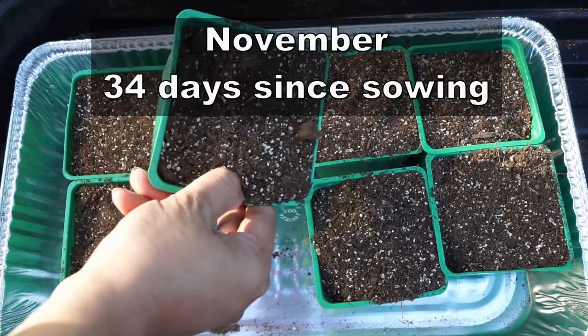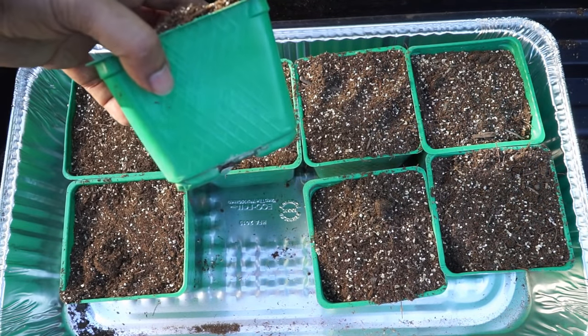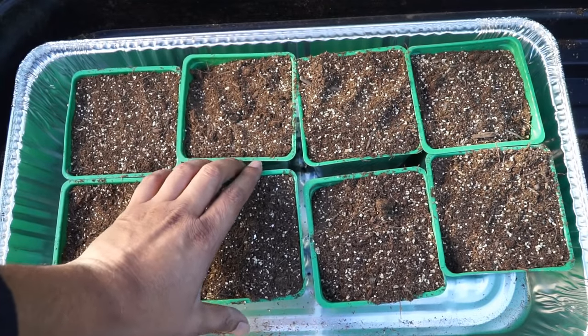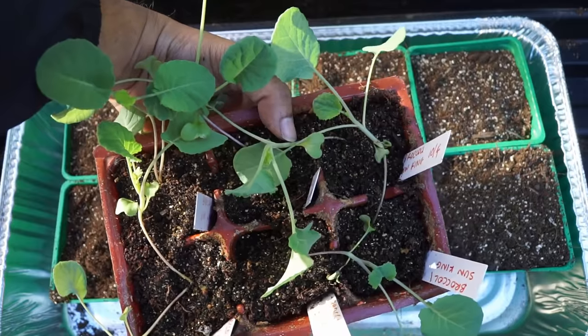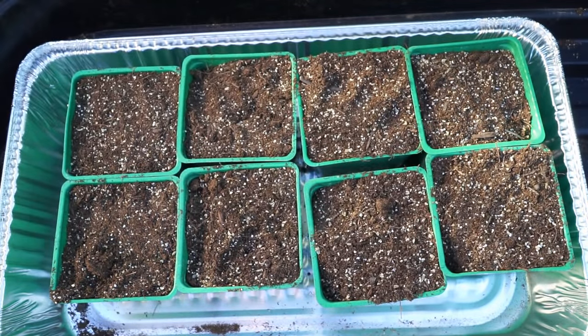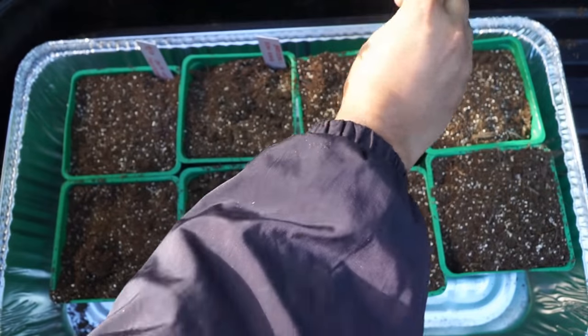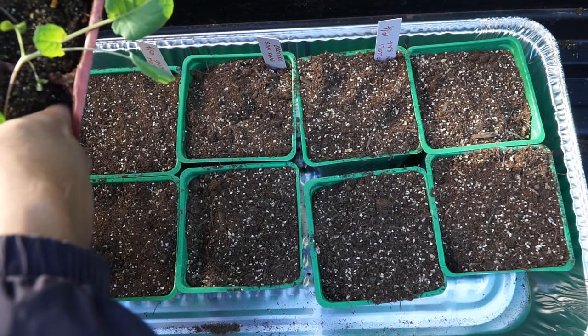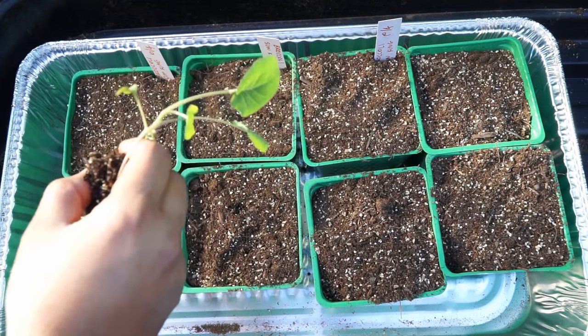About 34 days after sowing, I'm transplanting the seedlings into slightly larger containers. My raised beds are not yet ready and these seedlings have grown pretty big. By transplanting these broccoli seedlings into slightly larger containers I can grow them for a few weeks till my raised beds are ready.